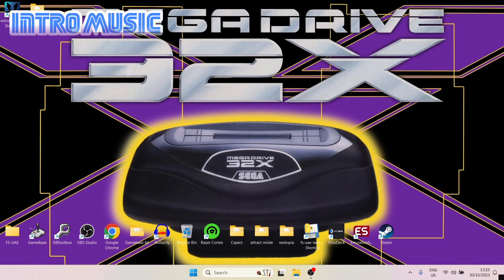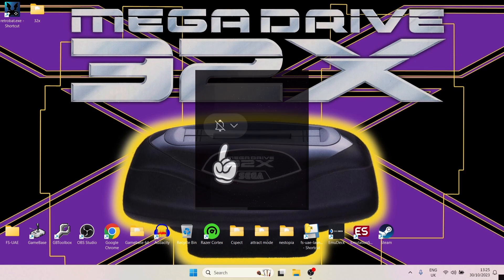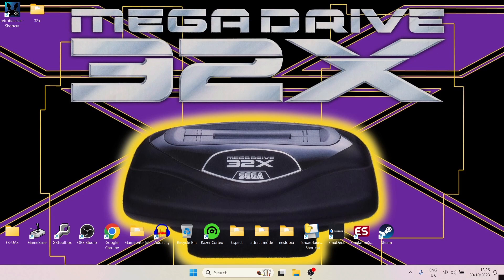Before I start today's setup guide for the 32x in RetroBat, if you like what you see, hit notifications, subscribe, and like so you don't miss upcoming retro emulation content. It's not just RetroBat I cover — I cover a whole host of different front-end systems as well as standalone emulators.